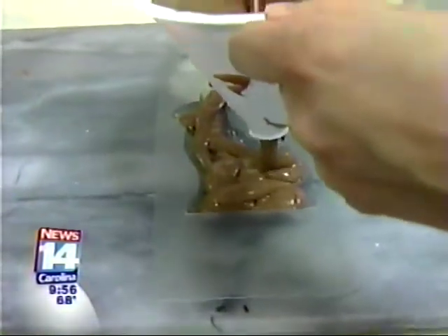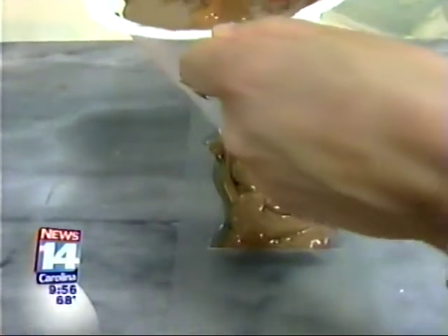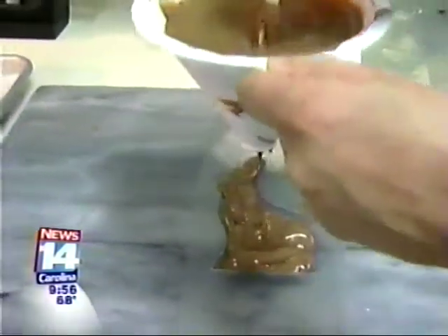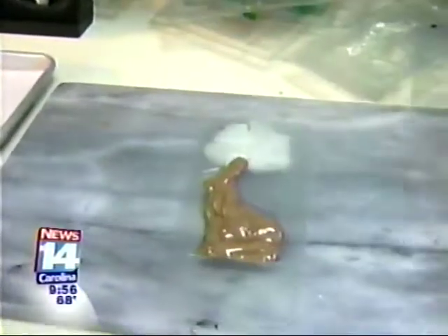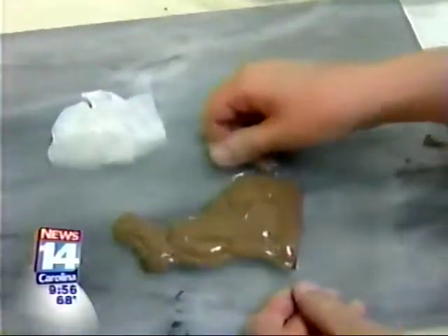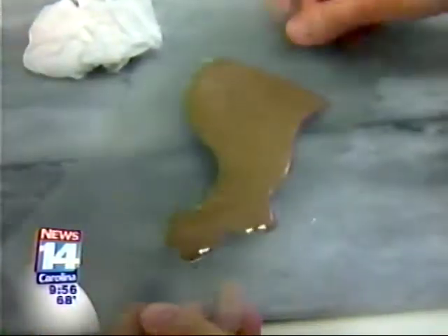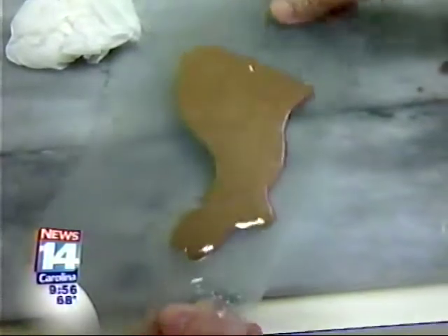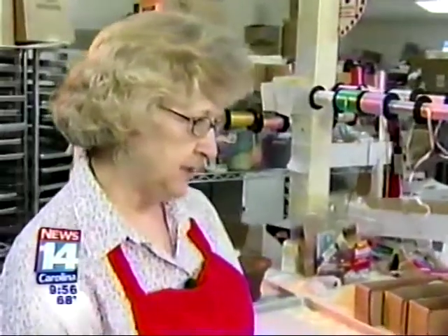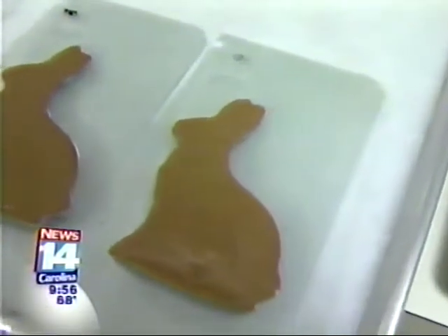Does that look about right? You're doing a good job — just a little bit more, maybe one more plunger. And that should do it. Then you tap it out to smooth it into all the edges. It's a little more time-consuming to do it this way, but this is the old-timey way of making it. You have a mold where one side is the front and one is the back, and then you glue them together with chocolate — just stick them together.